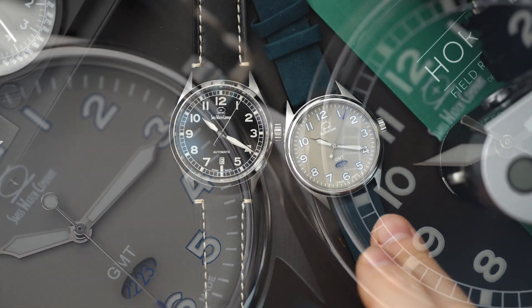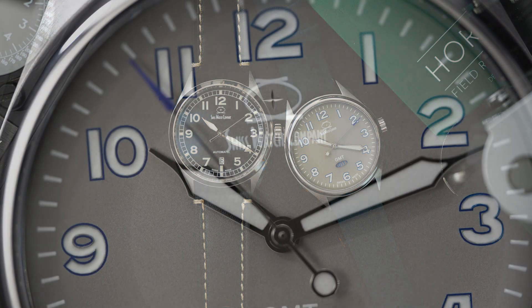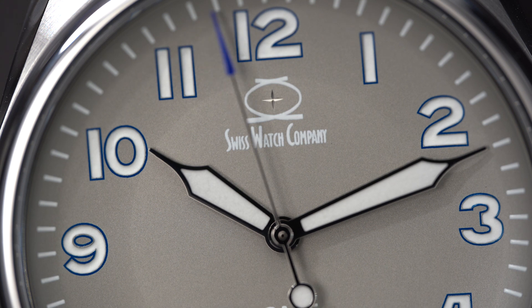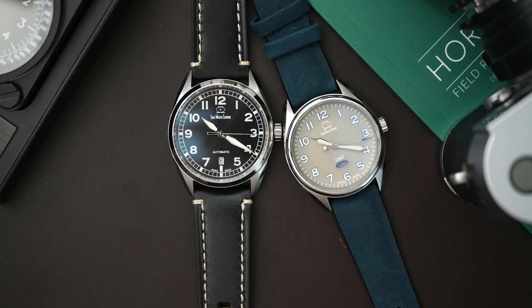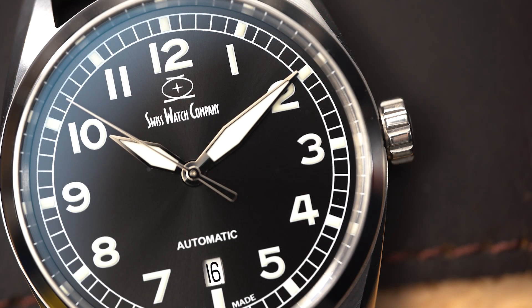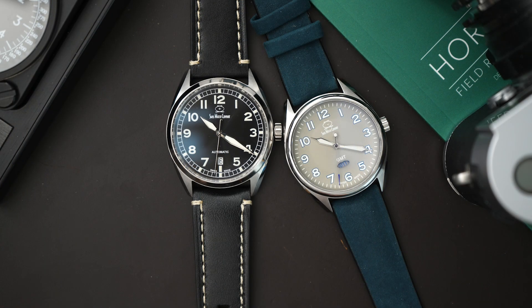This is a quartz GMT powered by a Ronda 5150.24 — this is called the Arc, with the gray, pale gray dial. And then right here is the Hyper-G, their pilot's watch powered by a Selita SW200. It gets a grade 5 titanium case with an extra hard coating, which is pretty awesome especially considering the price.